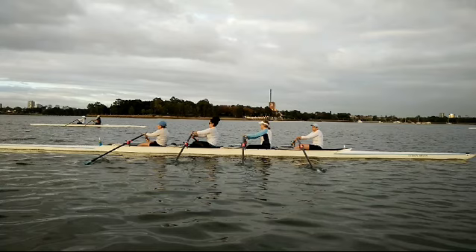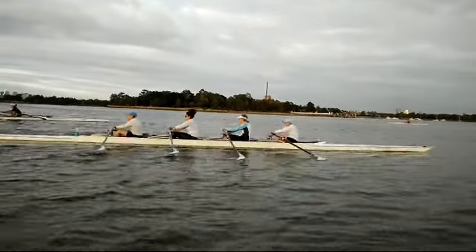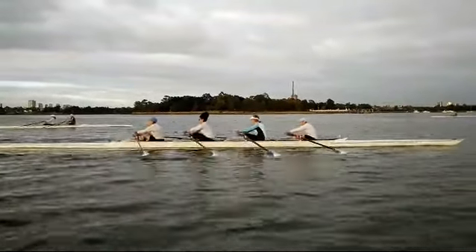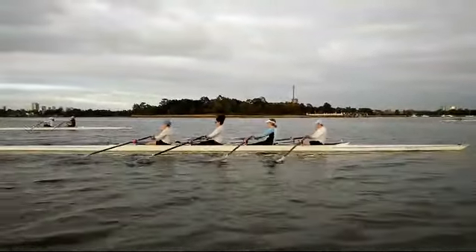Hi ladies, this is the video from this morning. I'll get it started and then we'll slow it down. So rock overs, hand movements pretty good. You can just see the slight difference in the length of the stroke that we're taking.